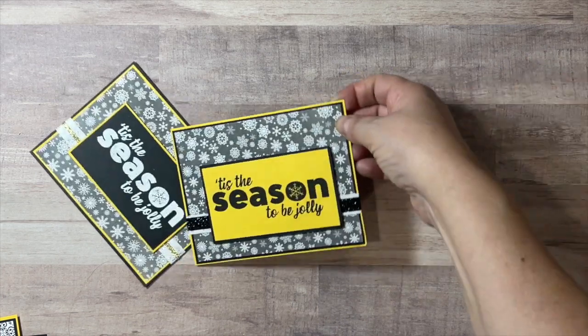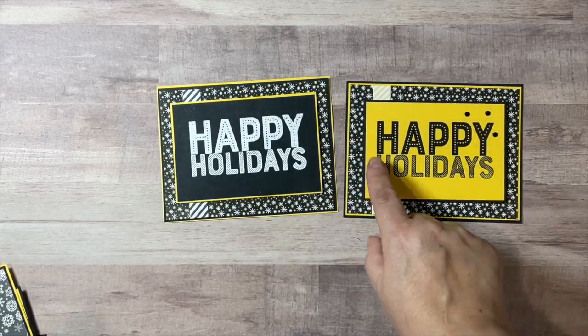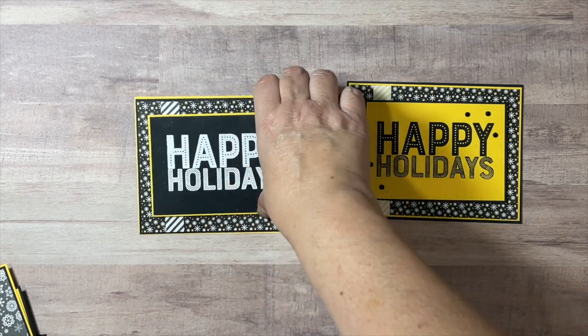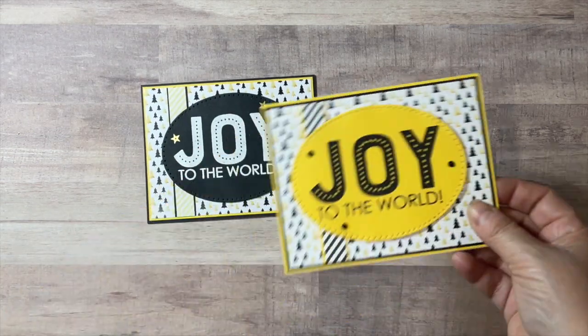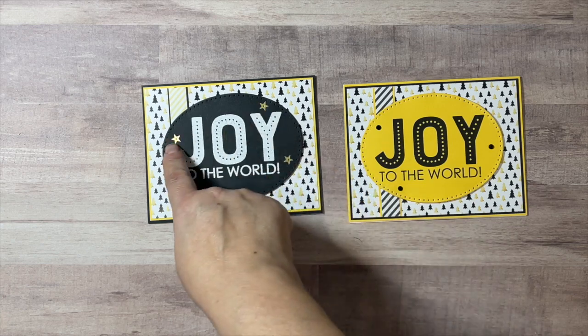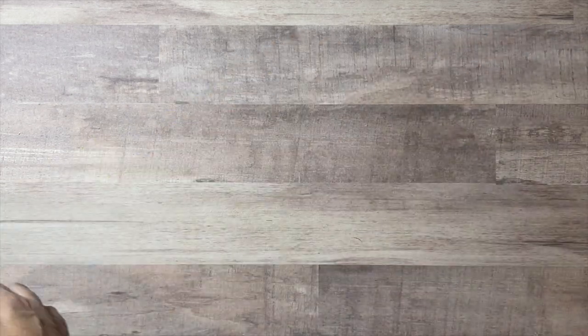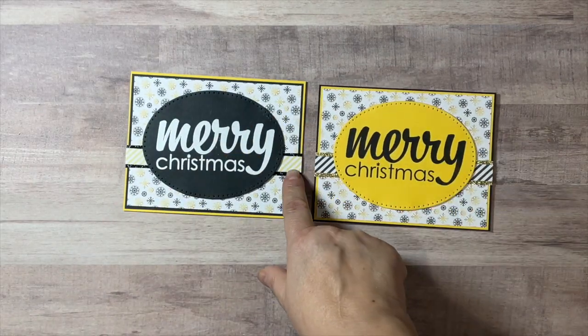On this one I added some little gems from my stash. This is one of the cards where I used the oval die — again I used the gems and some embellishments from my stash. And last but not least, Merry Christmas, with washi tape there as well.